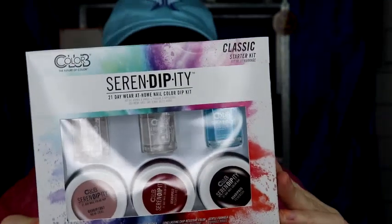Got this at Walmart. I think it was like $19.88. Cheaper than doing your nails at a salon. No shade on the salon workers, just trying to save some bucks. It's probably going to look like I'm trying to save a few bucks, but we're going to go for it.